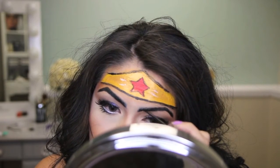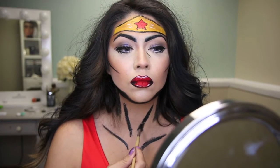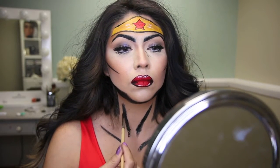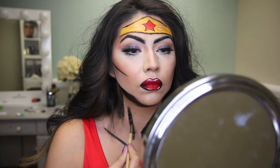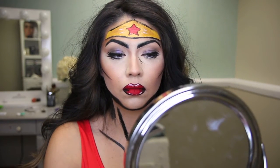I'm taking this NYC liquid eyeliner and going over the eyebrows because they looked a little patchy and needed some help. Then taking the black paint, I'm drawing on necklines and a fake collarbone just to look a little more cartoony.